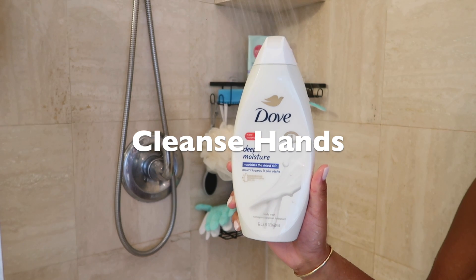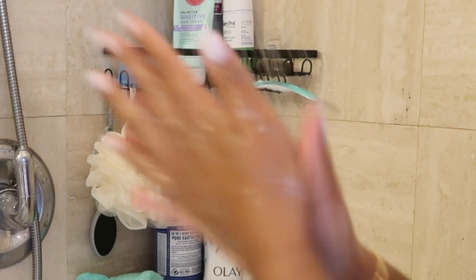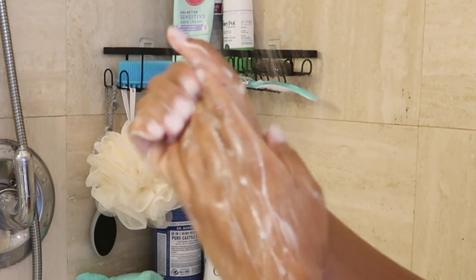Before touching any part of my body, I need to make sure my hands are clean first. I'm going to go ahead and wash my hands using this Dove body wash — this is in the scent Deep Moisture.